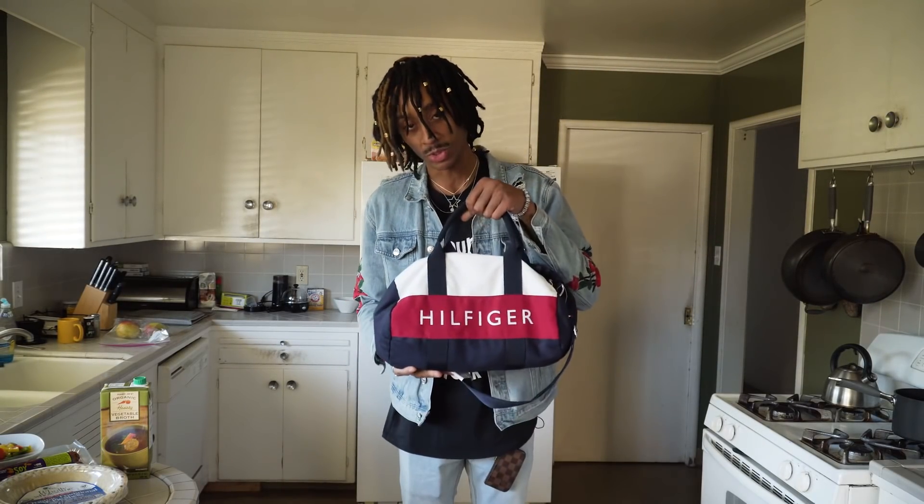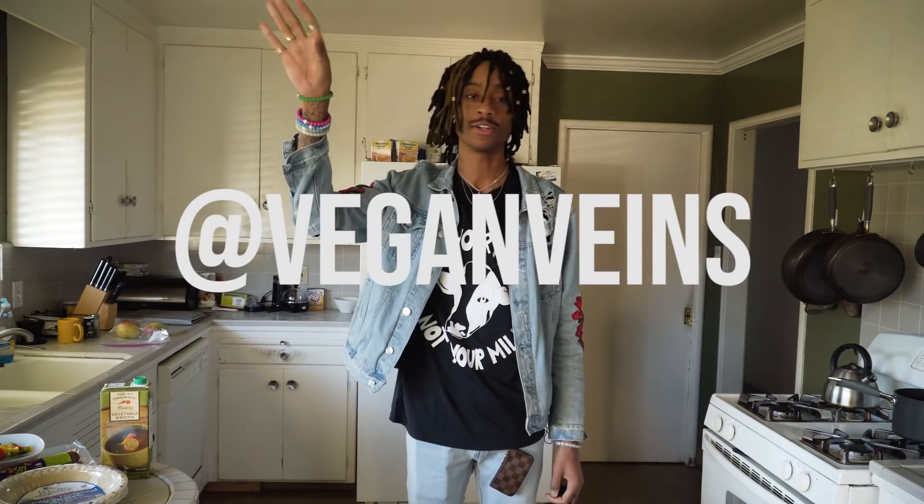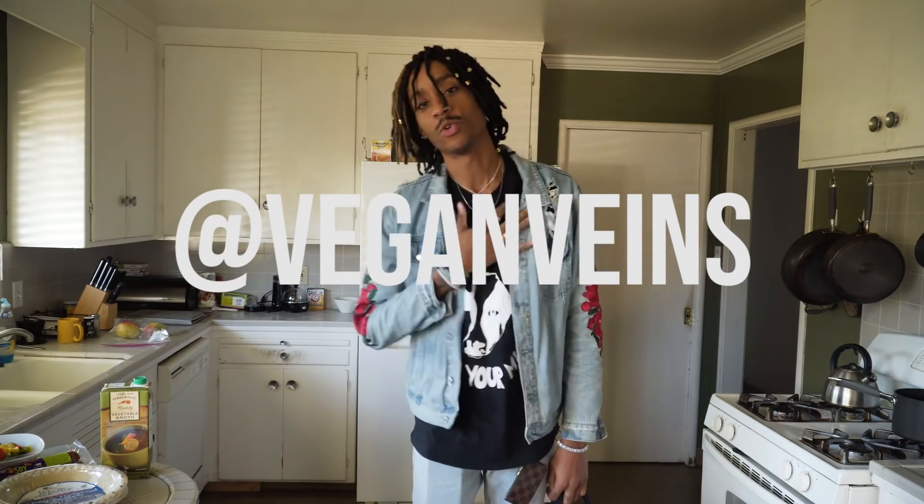What is good, world? It's your boy DaSession. I'm back, more drippy than ever. Chef bag, extra drippy. You see the shirt? We out here with Vegan Veins — make sure you check them out. Instagram will magically appear across the screen right now.